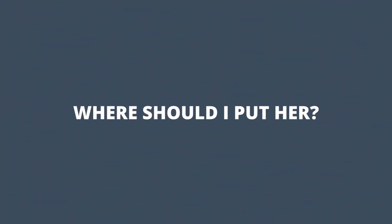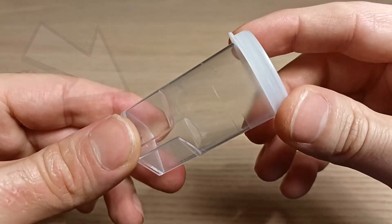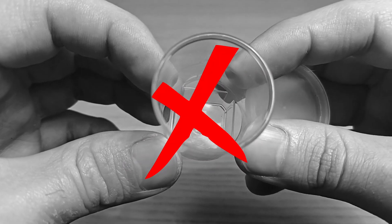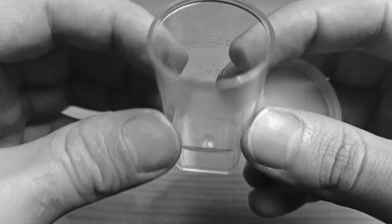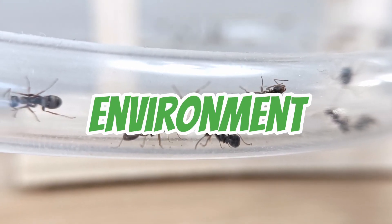Where should I put her? You just caught your first queen ant, and now she's probably sitting inside some sort of small plastic container like this one. These types of containers are not very good for housing a small ant colony in its founding stage, and in some cases, they can actually create more harm than good. The main reason why these containers are not the best type of nests when it comes to starting an ant colony is due to their inability to provide a stable and suitable environment for the ants.